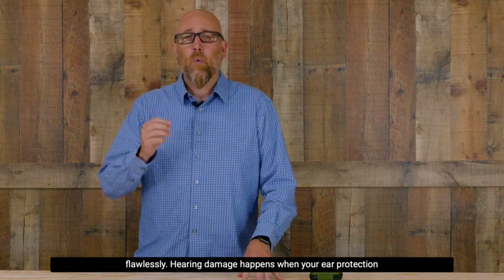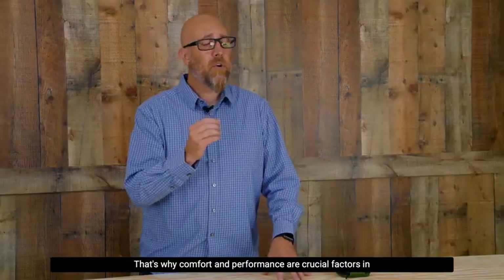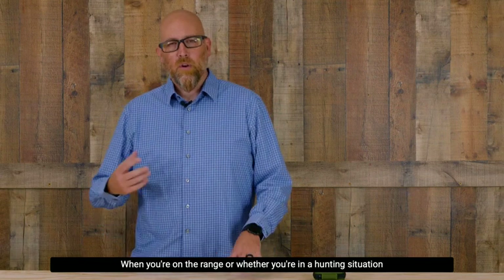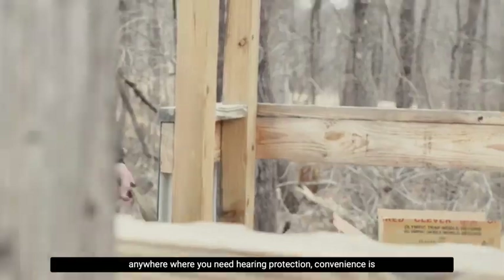Hearing damage happens when your ear protection is not on and active. That's why comfort and performance are crucial factors in my hearing protection selection. Whether you're on the range or in a hunting situation — anywhere you need hearing protection — convenience is key.